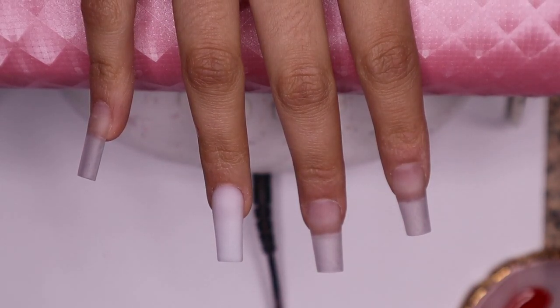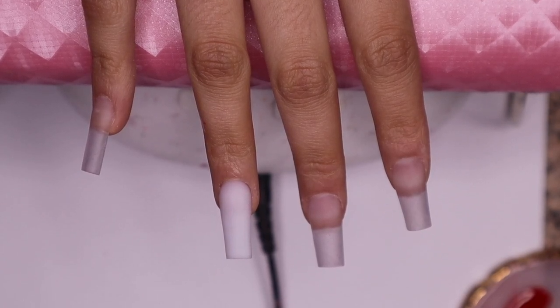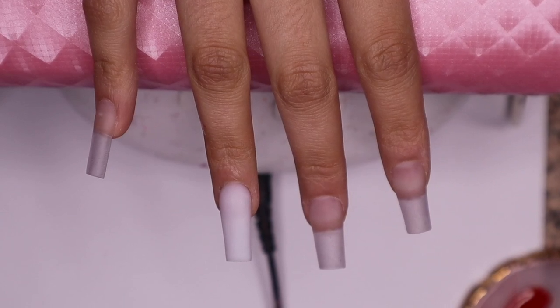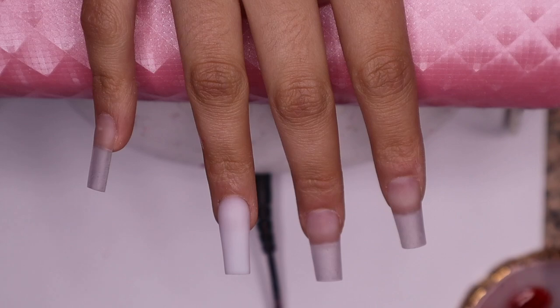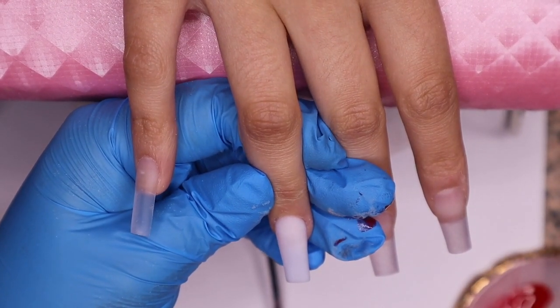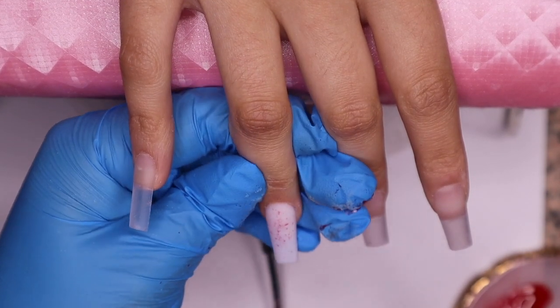We're going to use an old toothbrush — the ones that you use to clean your bathroom mold, your boyfriend's teeth and all that good stuff. Just kidding, we're going to need a brand new toothbrush. We're going to submerge it — your toothbrush has to be coated really, really good with gel polish. Then you're going to run your finger through the gel polish.